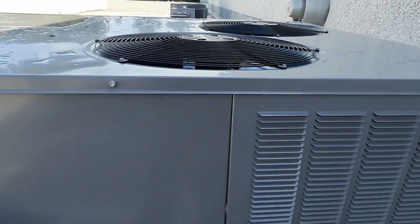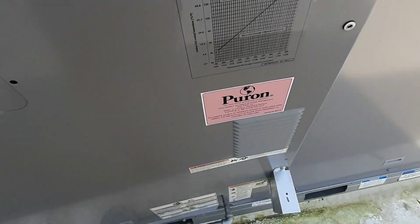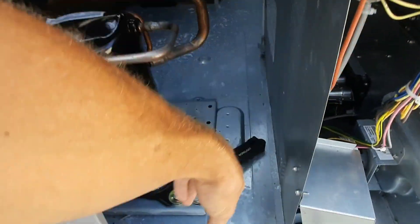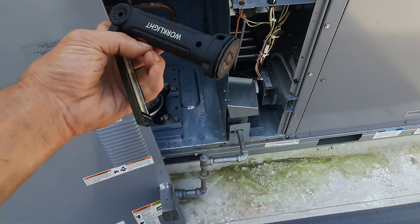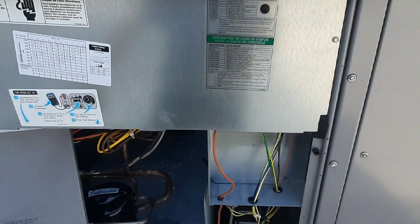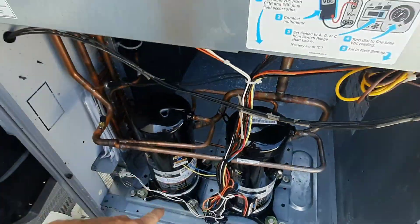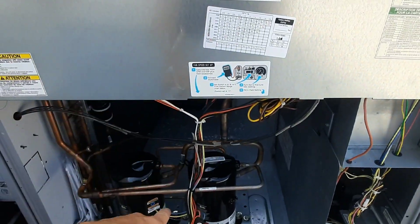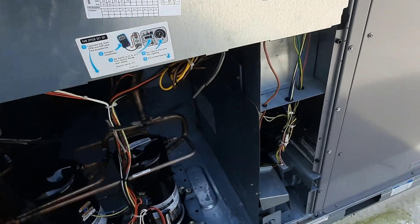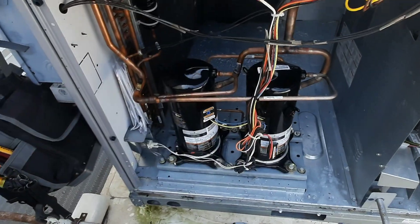Let's take the control panel off - we got a lot of installers. Somebody left me a work light inside, that's nice. As suspected, I said this one might have one stage - I've got no compressors running.